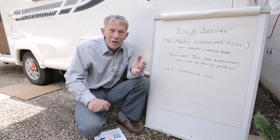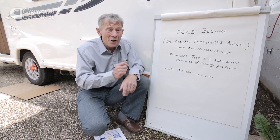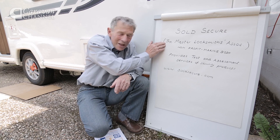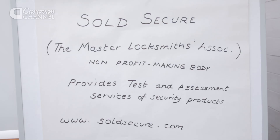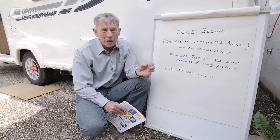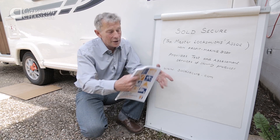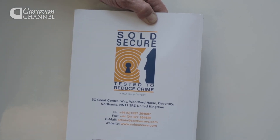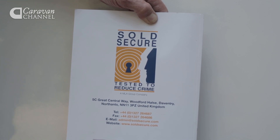But there is an association set up originally by the police — now an independent non-profit making body — as part of the Master Locksmiths Association, and it's called Sold Secure. Those products which have been submitted by manufacturers and come out especially well are rated, graded, and get a badge on the product itself, and you can go and check to see what different products achieve.